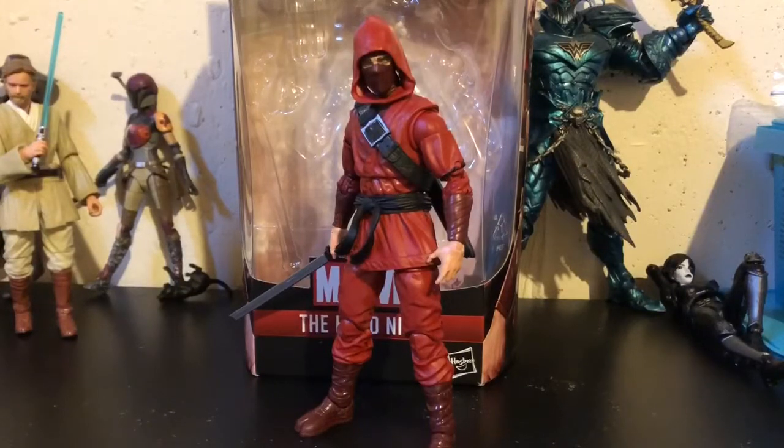Hello everyone, I'm your Immortal Hellseeker, back with another review, and today I'm reviewing the Marvel Legends Stiltman Build-A-Figure Wave Hand Ninja.